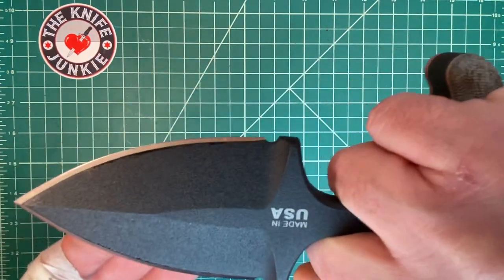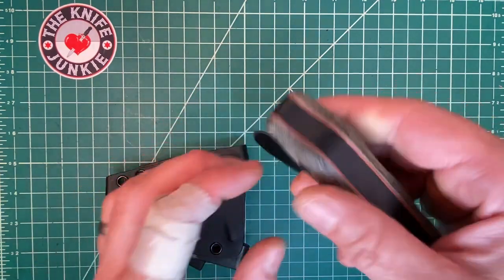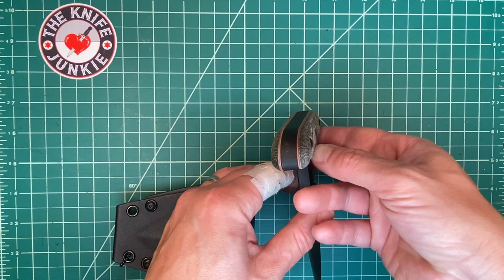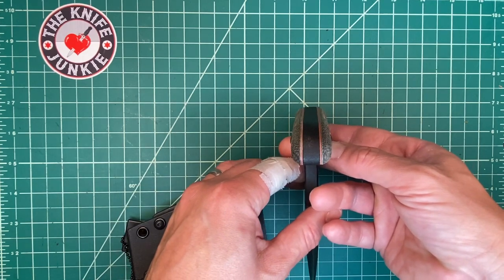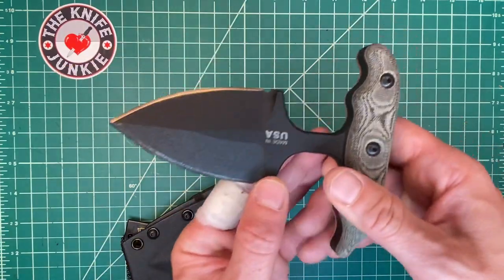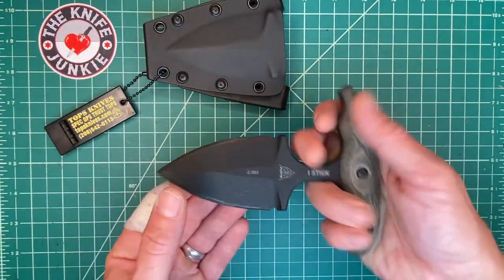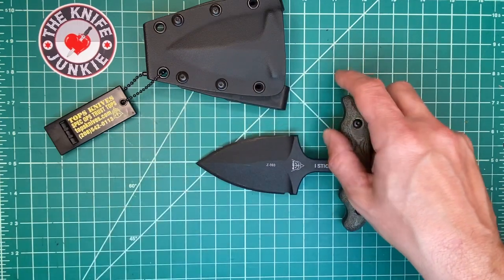This is not a push dagger for the faint of heart, because this is nearly a half inch thick. Look at that — look at how thick this chunk is. So this is the giveaway knife this month for the Patreon Gentleman Junkies.